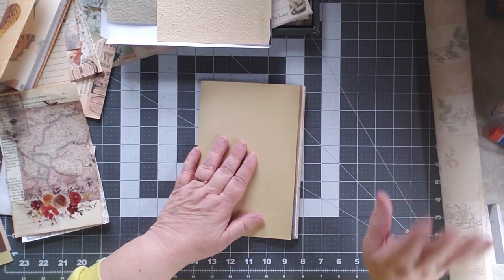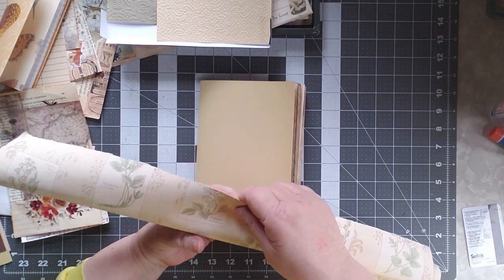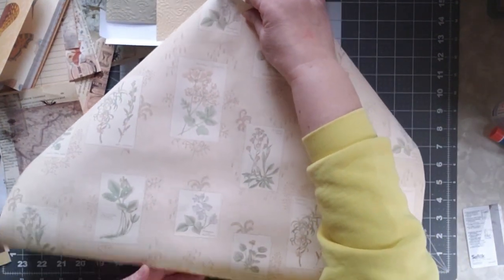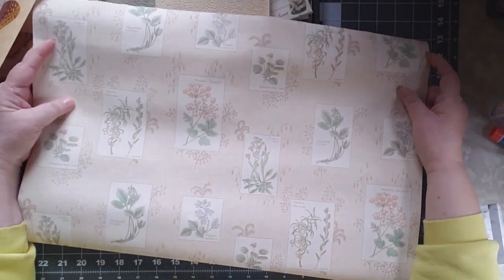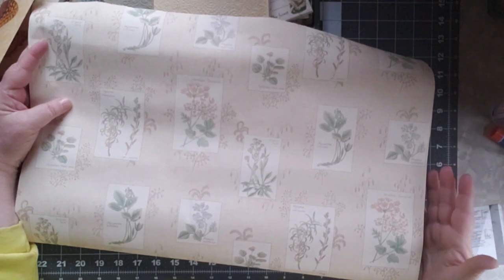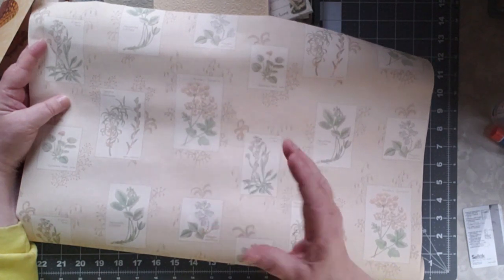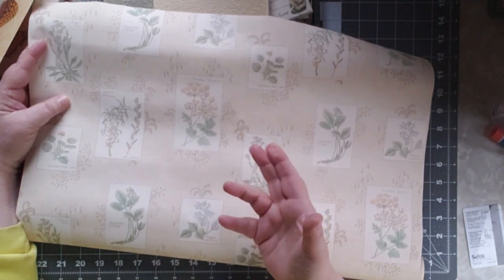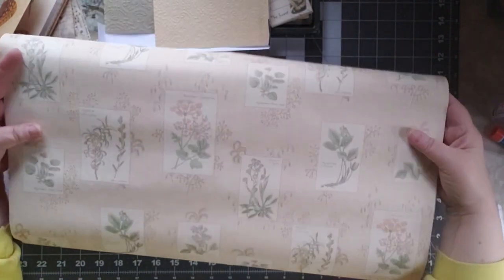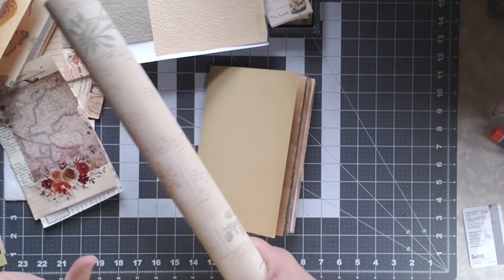The first thing that's going to be different is the cover itself. It has to be a one-signature wallpaper cover journal. I have this wallpaper that a friend of mine gave me. It also has to be a nature theme, and I thought this is perfect — I love this paper — so this is going to be my cover. It has to be a hard cover like a cereal box cover, but it only has one signature so it's not going to be real thick, and I think this is going to work really well over that cardboard.